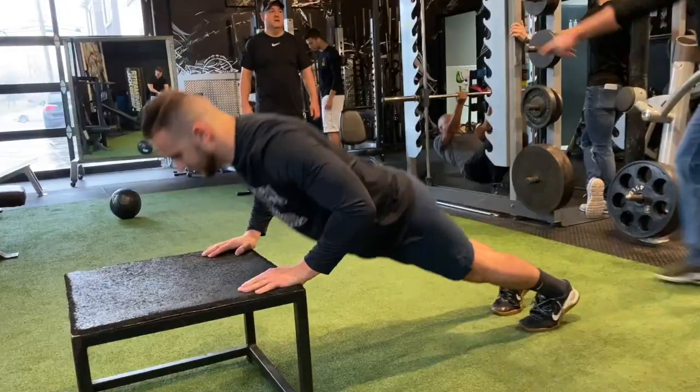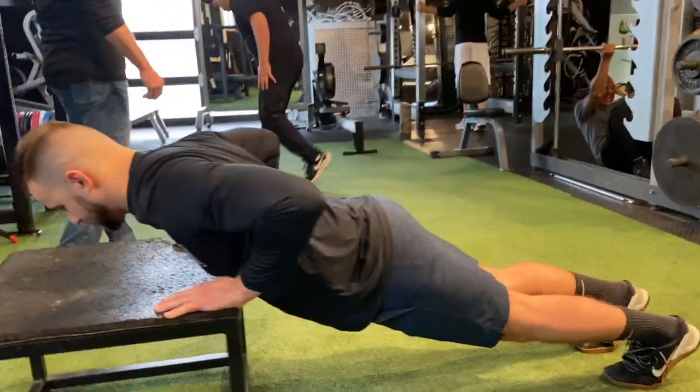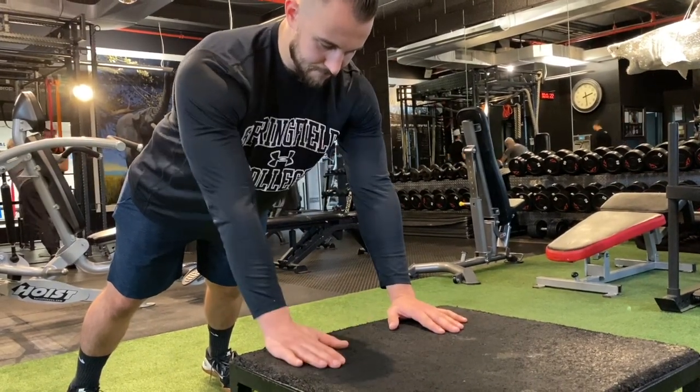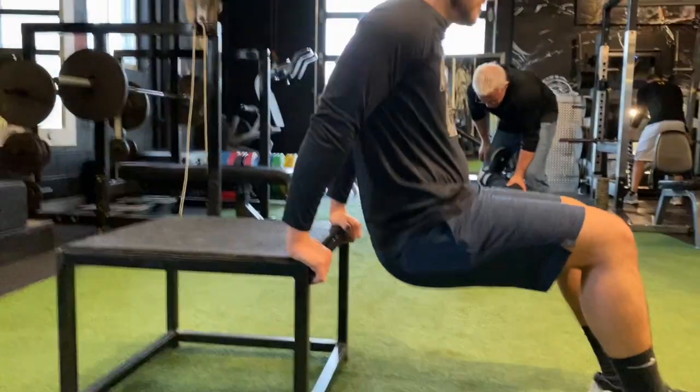These can be done with weights as well. Here's an incline push-up — you can do it on the edge of a bench, table, bed, whatever works for you. Just make sure you keep the shoulder blades retracted as you come down and have your core tight. Here Sean goes right into shoulder taps — make sure your body's locked into that core position while tapping your shoulder.